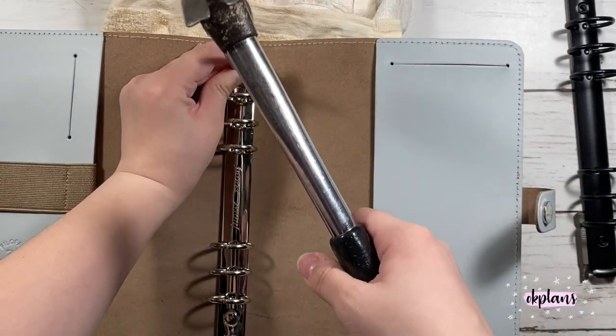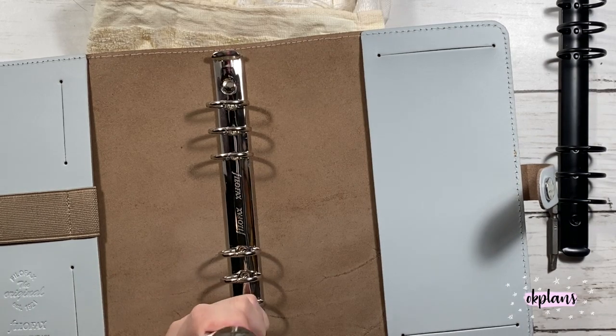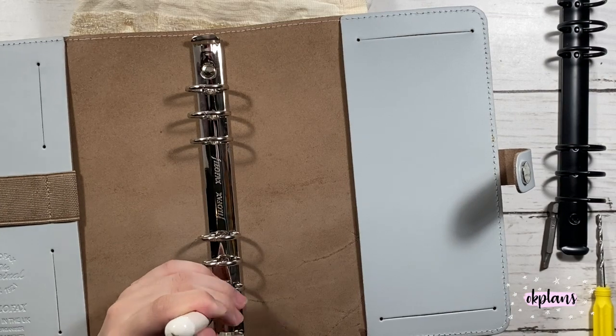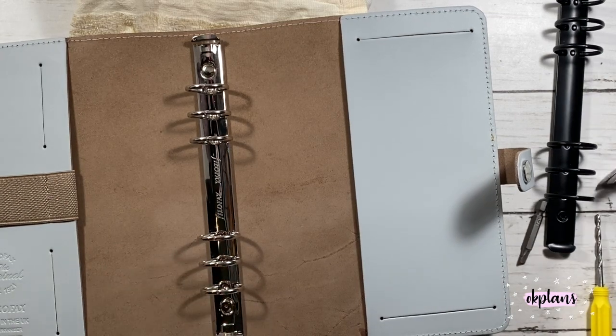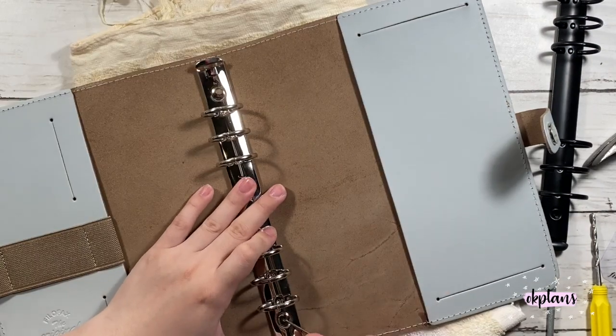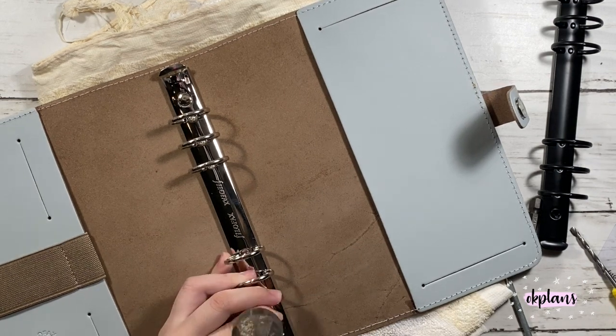It's a clean towel that my dogs use - well, they didn't use it yet, so it's pretty clean. Here I had to get a hammer and pretty much tap my awl into it. Now you can see the indent.